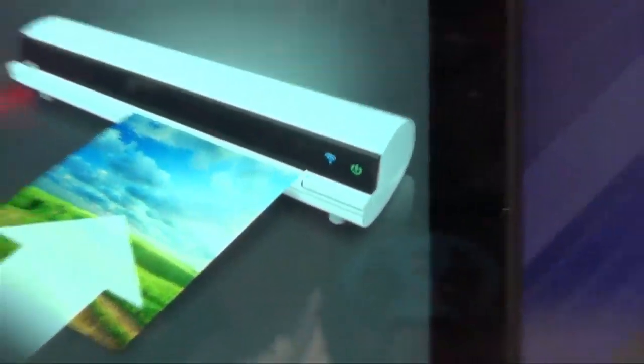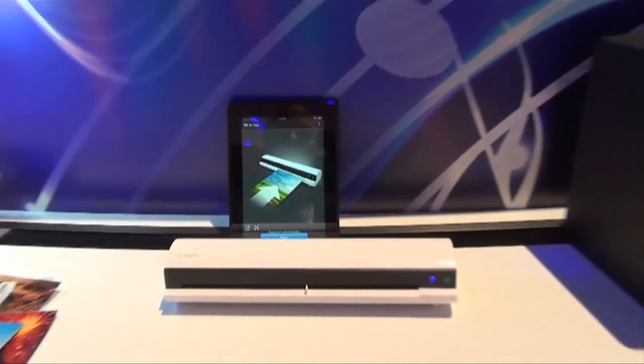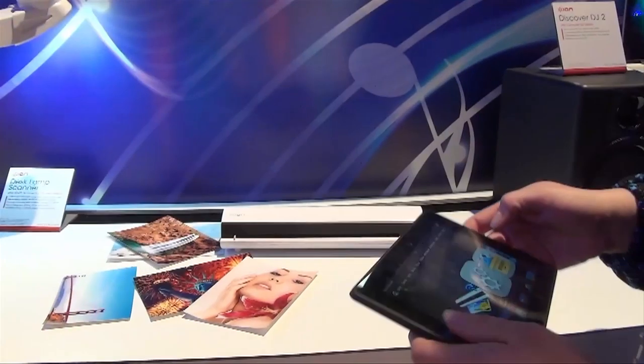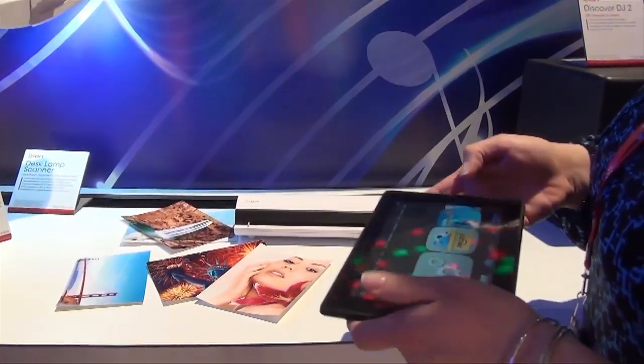So we can use this — set it in the kitchen as long as it's hooked up, and I assume that's easy to hook up? Just go into your settings, find the Wi-Fi, connect to that and you'll see the scanner there. So you could keep this in the kitchen or any room of the house and scan your recipes, your receipts, your kids' pictures.